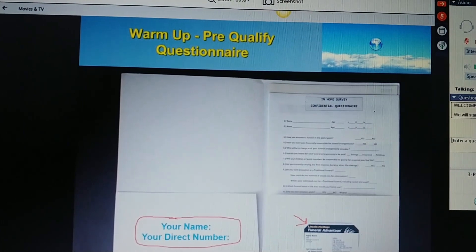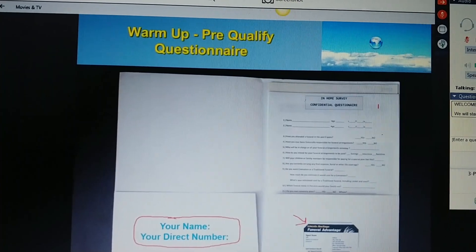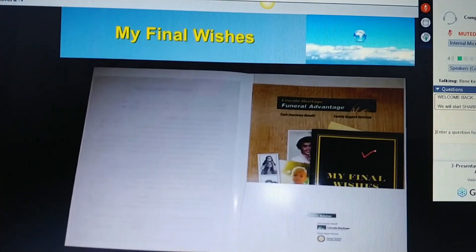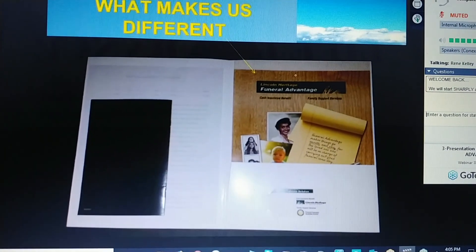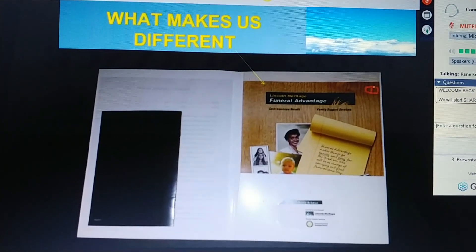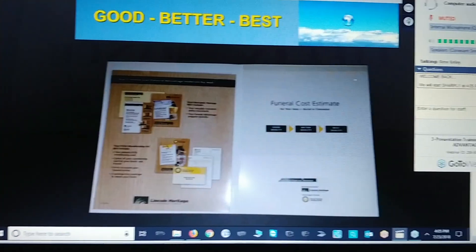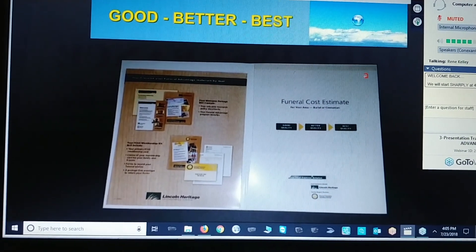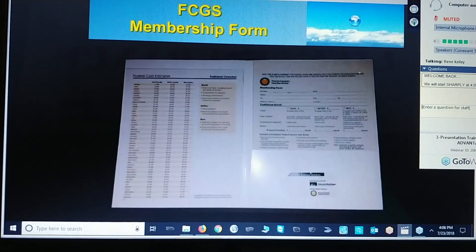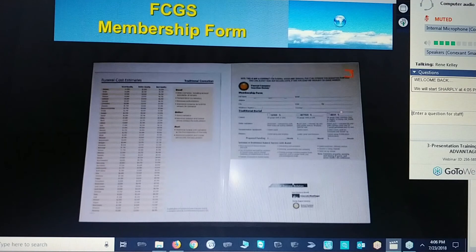The first thing you want to add is your confidential questionnaire. Add your questionnaire. You want to add your My Final Wishes book. Now, the Funeral Consumer Guardian Society document is one of the three items that will be in this folder when you get it. The Funeral Cost Estimate is the second item in this folder when you order a complete folder from supply. And so is the FCGS membership form. So these three documents will be there, and you just put them in this order in the folder.